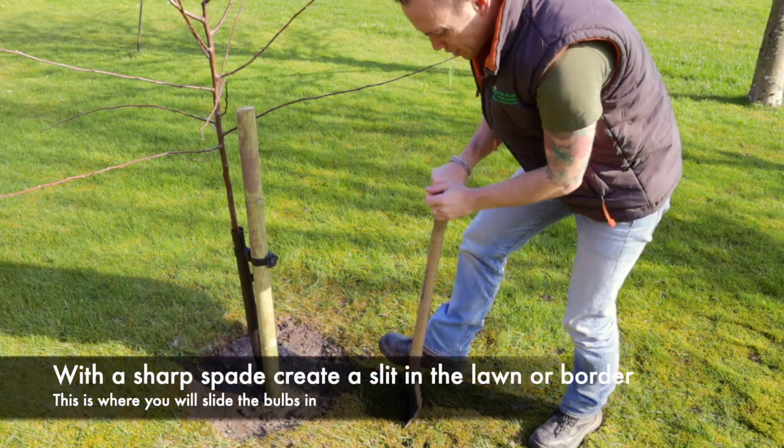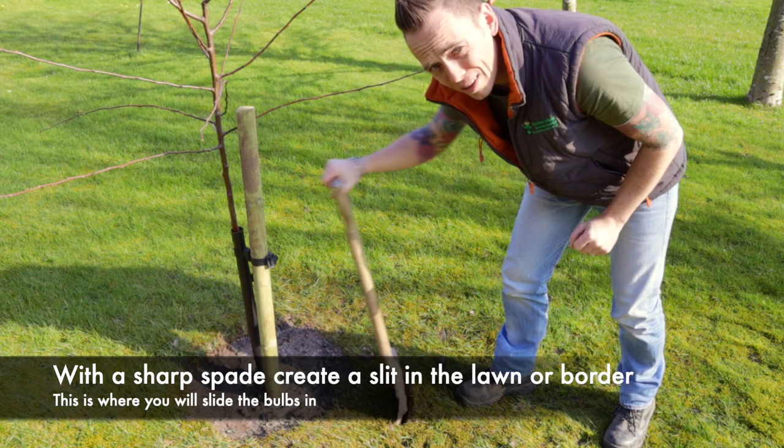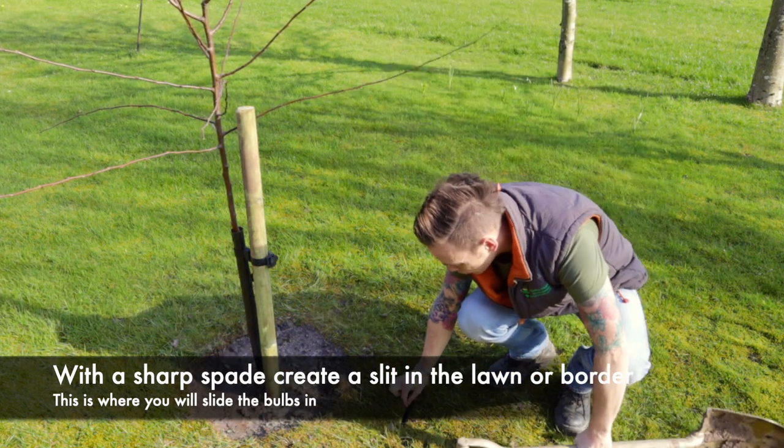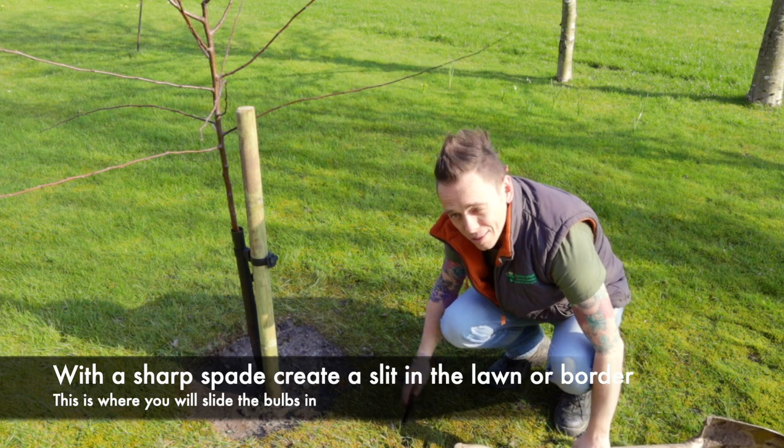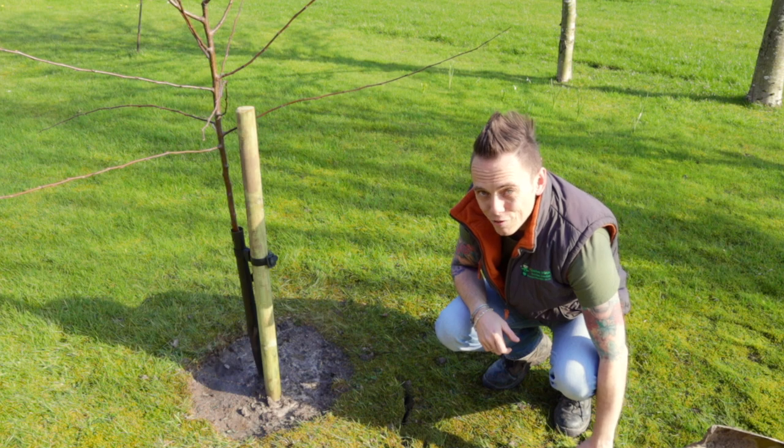You just want to push the spade down so you've got enough depth for your bulbs, give it a waggle around like that, and that will give you enough depth and width to slot in those bulbs without having to dig up massive areas of turf.